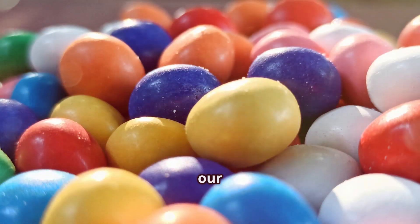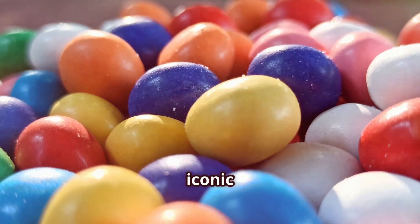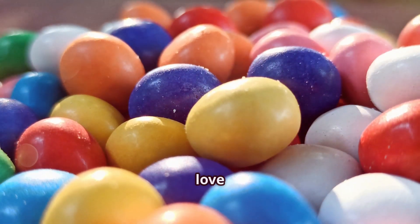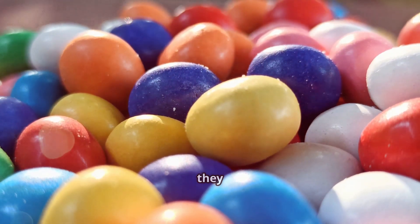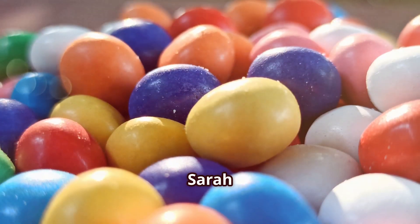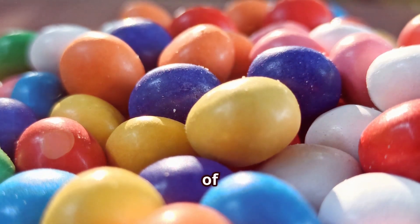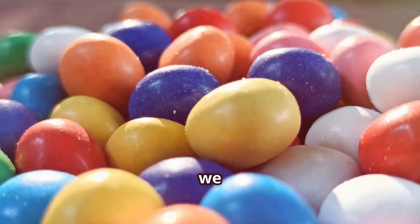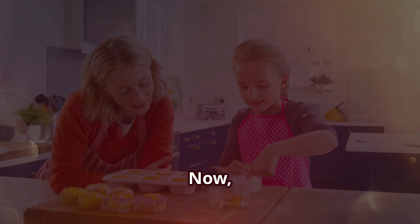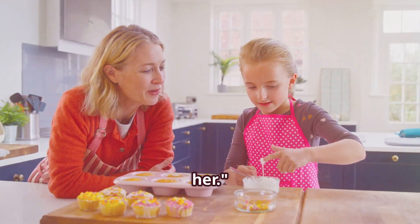As we wrap up our journey through the world of Mentos, it's time to hear from some of the biggest fans of this iconic candy. First, we have Sarah from Toronto. She recalls: 'I remember my grandma always having a roll of Mentos in her purse. Every time we went on a road trip she'd hand me a piece and it became our little tradition. Now, every time I taste a Mentos I'm reminded of those special moments with her.'